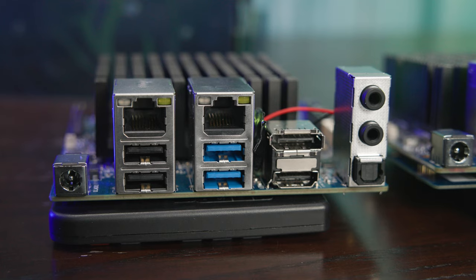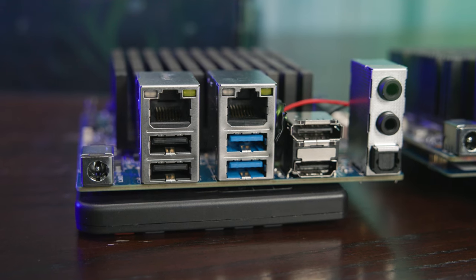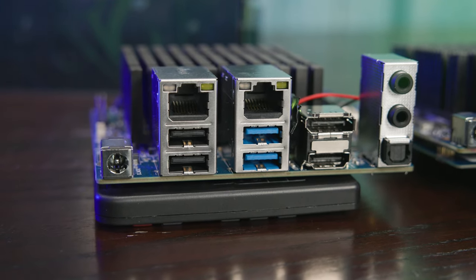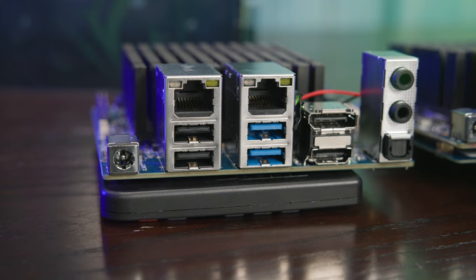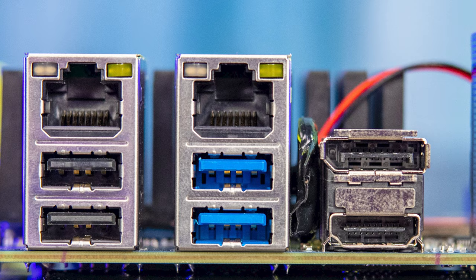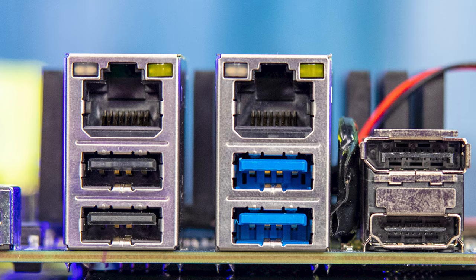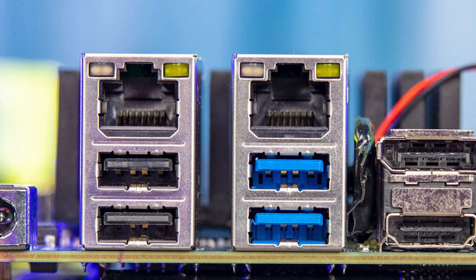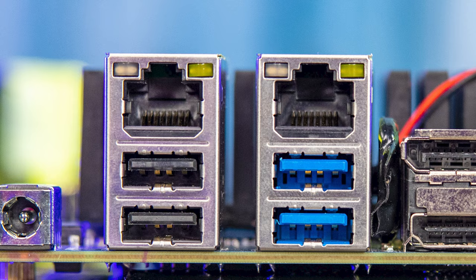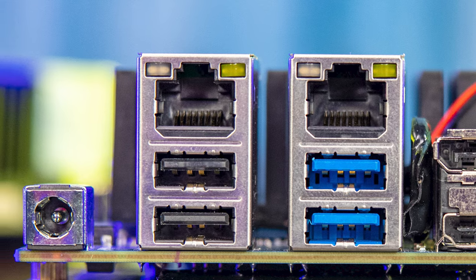Next to that, we have two IO blocks with four USB ports: two of those are USB 3 Gen 1 (five gigabit per second) and two are USB 2 ports. It's a bit of a bummer that we don't get a Gen 2 port, but based on the platform, that is what it is. Above those, you'll see the two RJ45 ports — both are 2.5 gig Realtek NICs, which is actually an upgrade from the previous H2 generation that had two 1 gig NICs.